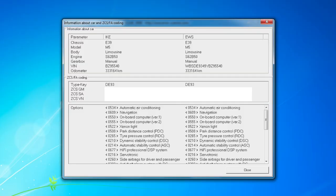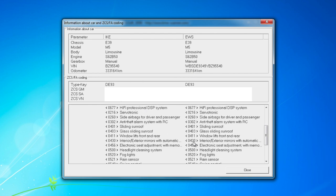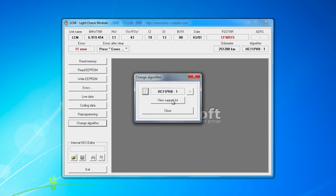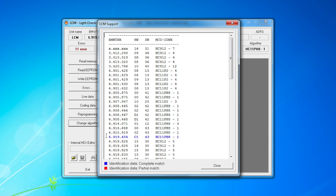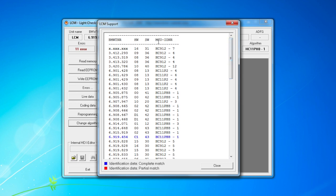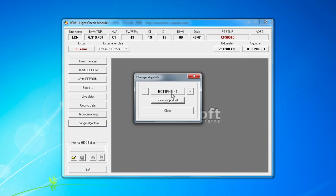Once you're in, the first screen shows information about the car. The odometer here in kilometers is 333,164 km — screenshot or remember that, as that's what we'll program to the new LCM. Go to Units, then LCM. Click 'change algorithm view support list' and find the entry in blue — it corresponds to what's in the car: hardware level C1, software level 43, ending in 454. The MCU-IDNR algorithm needed is HC11pH8. Click close with that selected.